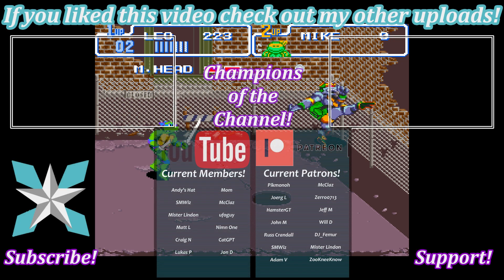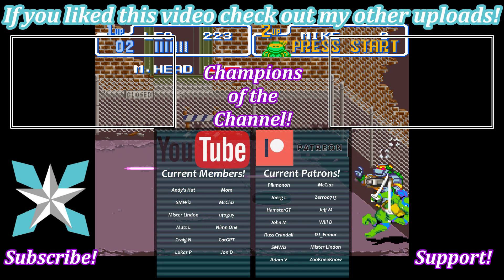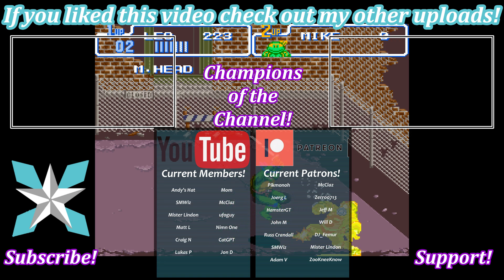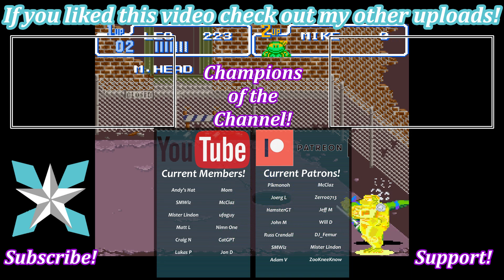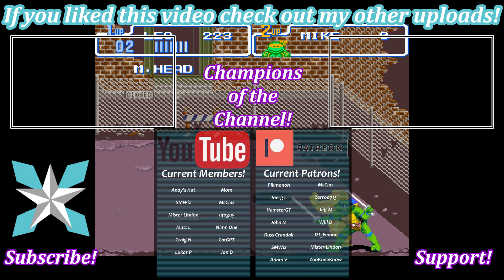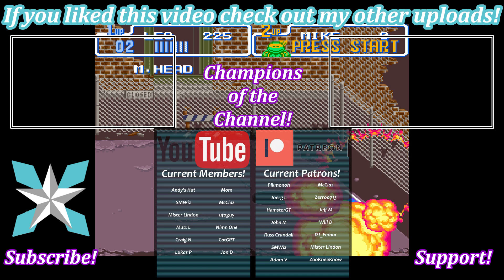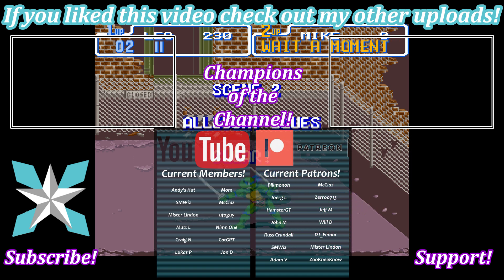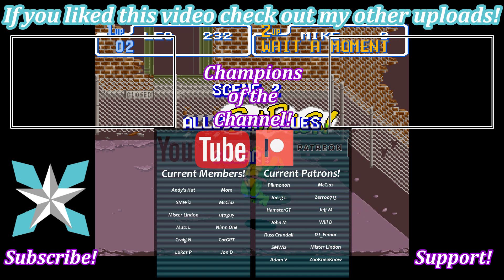For anyone interested in further helping support the channel and keep it going, please check out the Patreon link or the Join button here on YouTube — every little bit helps keep this place running. Big shout out to all of our current backers, thank you for being amazing. But until next time, y'all stay awesome, keep on gaming, and we'll see you back next video.